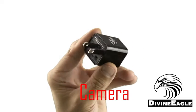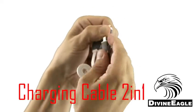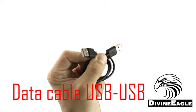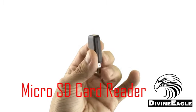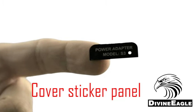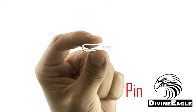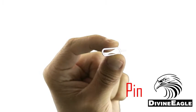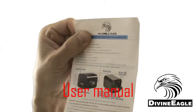Inside the box you'll have the MEU 007 camera itself, a micro USB and lightning USB cable in one, a USB cable for transferring data from the camera to the computer, a small USB memory card reader, and a small sticker that can be used as a cover for the back of the charger to hide the memory card slot and the switches. You also have a little poker useful for poking the tiny hole on the back panel to reset the camera, and finally a user manual.